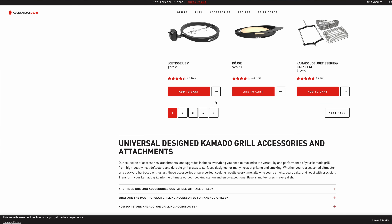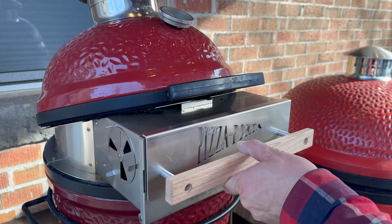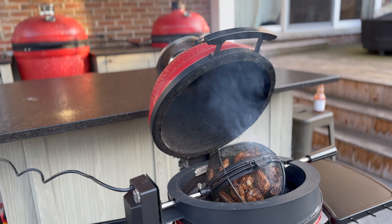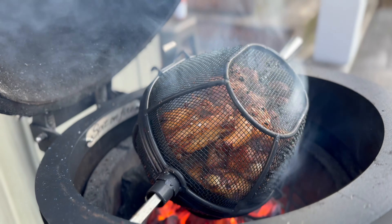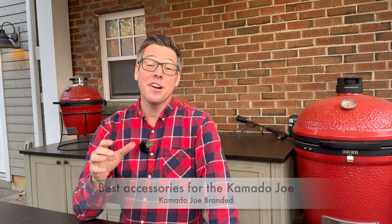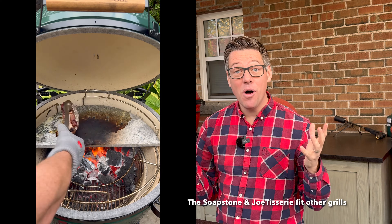Kamado Joe makes some amazing accessories and I'm not going to read through everything available on the website — that would be really boring and there's lots of great information there already in terms of what fits each model. Instead, I'm going to handpick and curate some of my favorite accessories made by Kamado Joe, as well as some lesser known ones from the third-party ecosystem designed to enrich and enhance the experience of owning and using a Kamado Joe. Let's get started with some of my favorite KJ accessories.